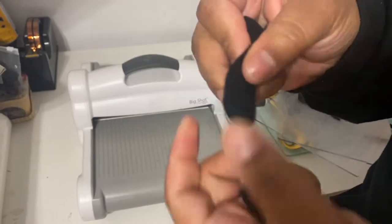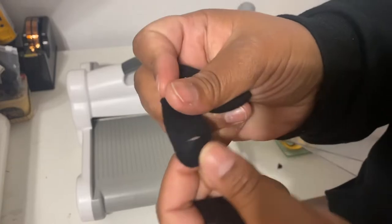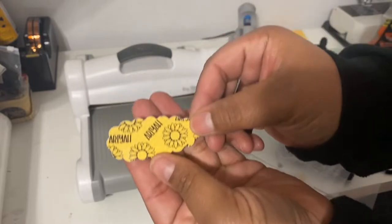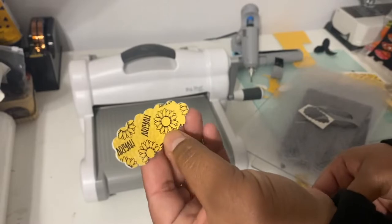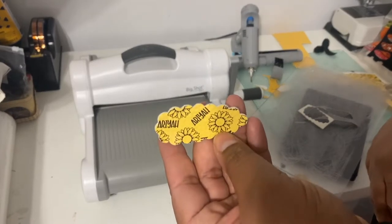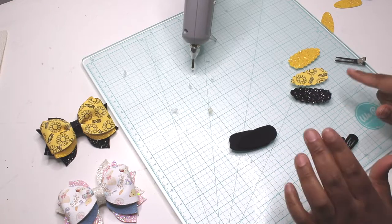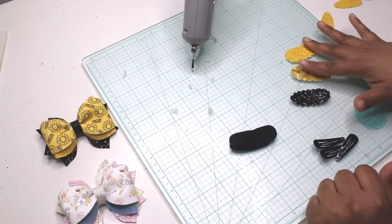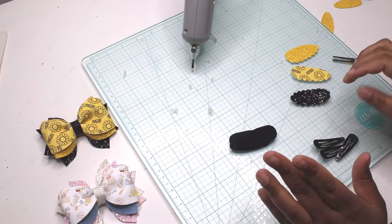I also have my felt pieces cut out - as you can see they have little slits in them, and that's what you want. We'll show you later how we're going to use these to make the snap clips. This is the piece of fabric I cut out for the name piece. Now I'm going to show you guys how you could also use your faux leather that you made, or just regular faux leather, to make matching snap clips as well - or you could just make snap clips with it in general.